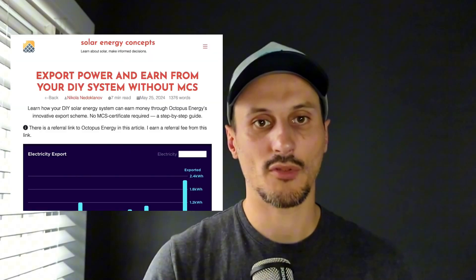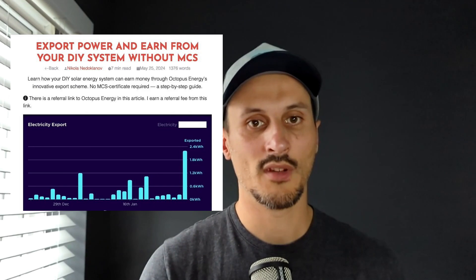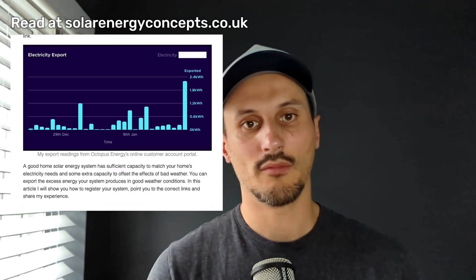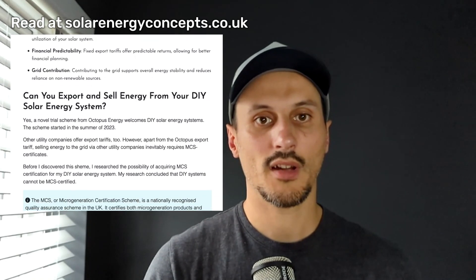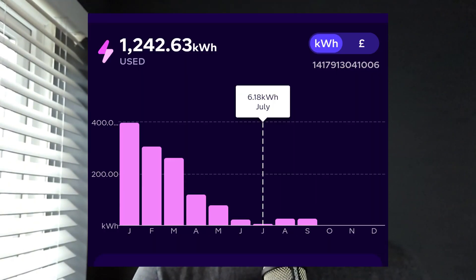Currently, I don't have this problem anymore because I registered my system for export. So anything I export, even the smallest bit, gets registered and I get paid for it. So I no longer have a regulatory pressure to achieve zero export. I have used this setting for over a year now and it has been working well for me. In the months where the system produces enough electricity, I can see satisfactory results with limited import.